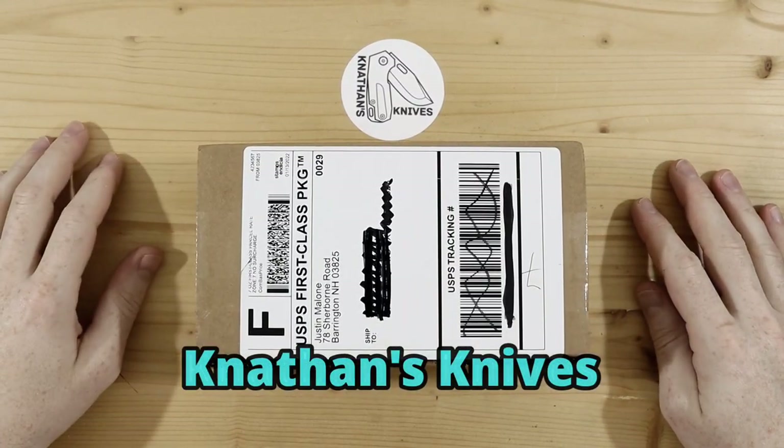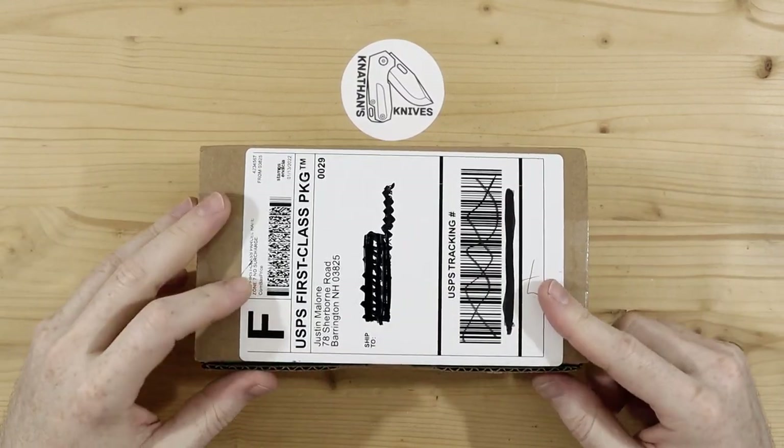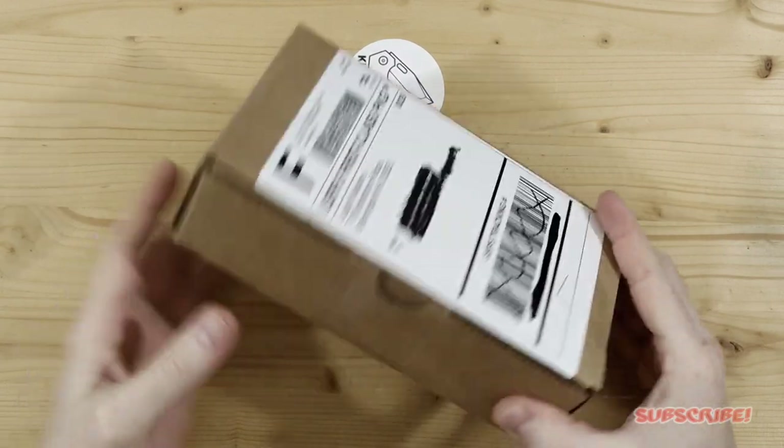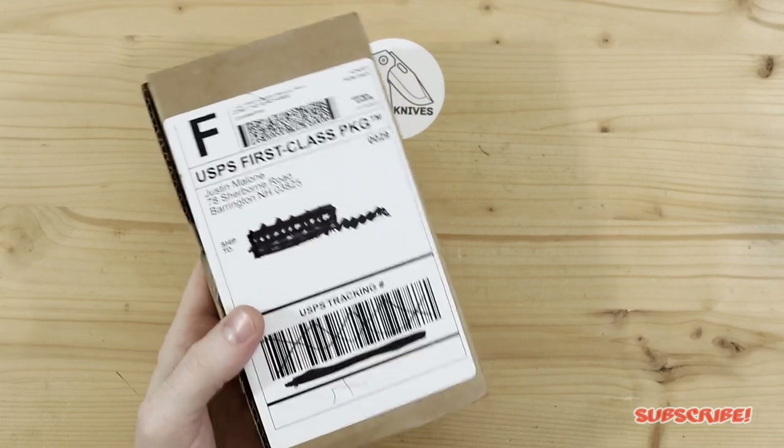Hey everyone, thank you for joining me. So I picked up another Kaiser and I'm going to do a quick unboxing for you guys since it just came in today. Let's just get straight into it.